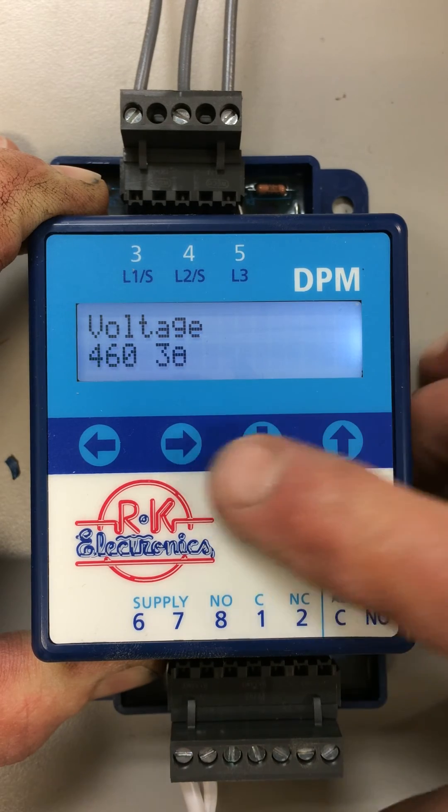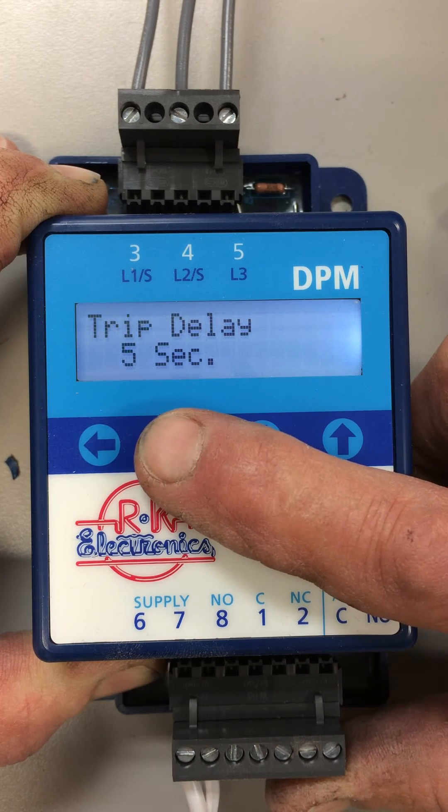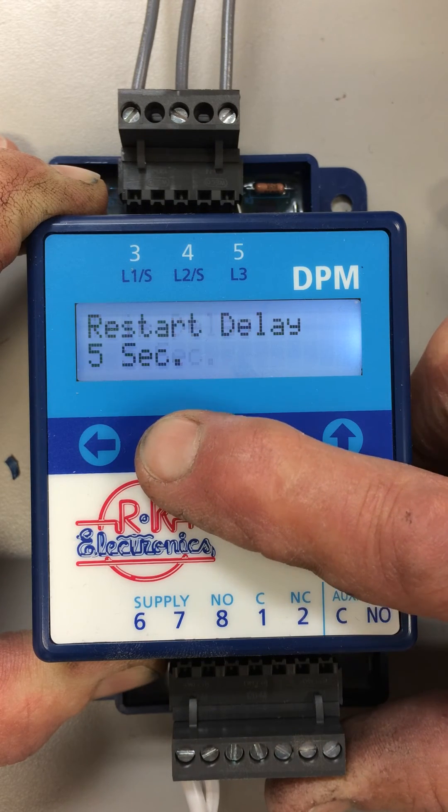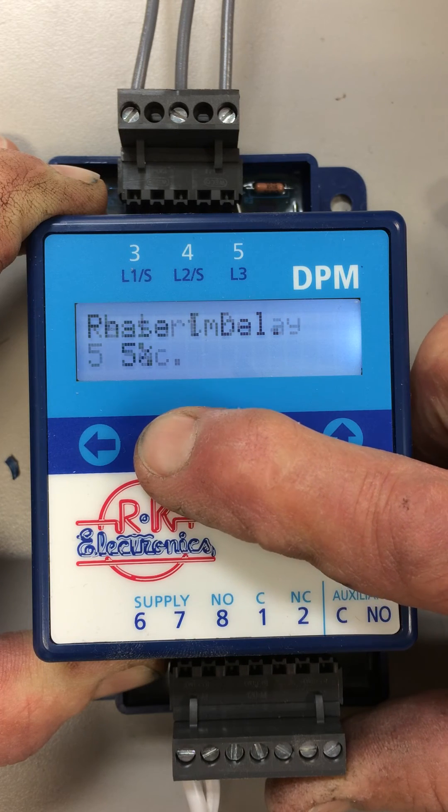Getting back to our 460 setting and going over another screen — this allows you to set your over or under percentage. The next one allows you to set your trip time. The next one allows you to set your restart time delay, and you can also do manual reset.